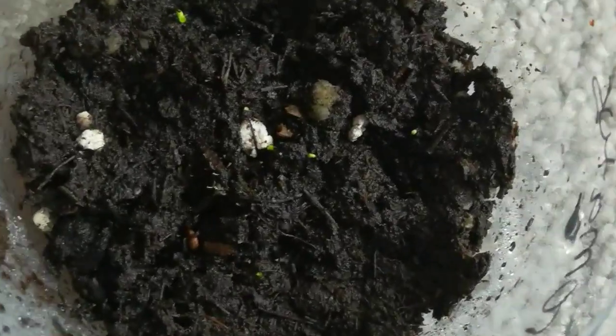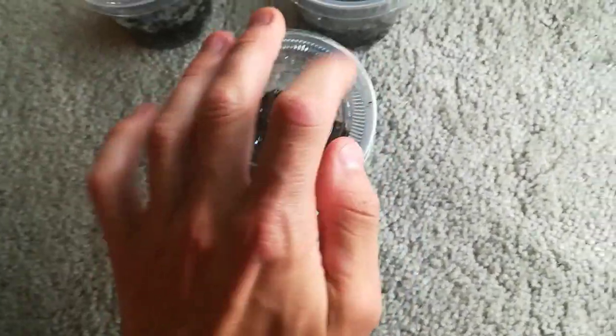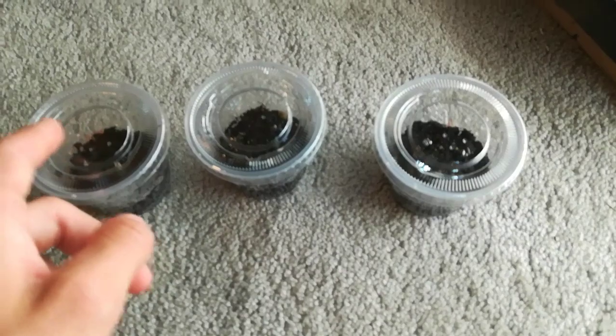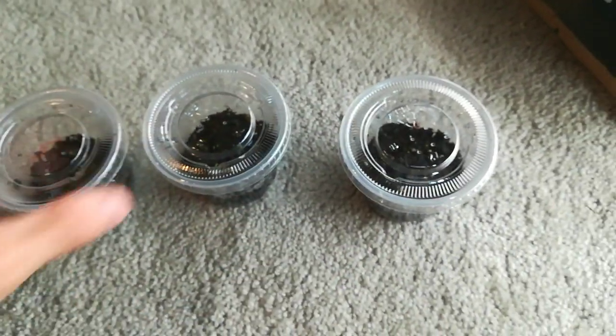And you sprinkle the seeds on the top. Now you put that in some sort of deli cup — the size doesn't matter, just make sure it has a lid. Poke a few holes in the top and then put these in the fridge for one to two months, and make sure they're always damp throughout that time.